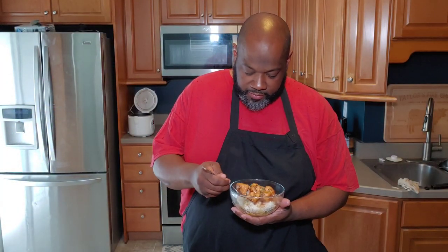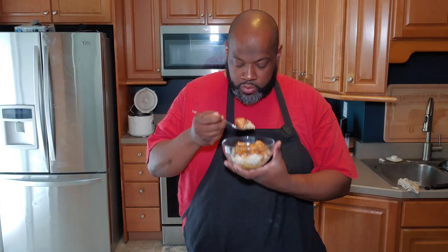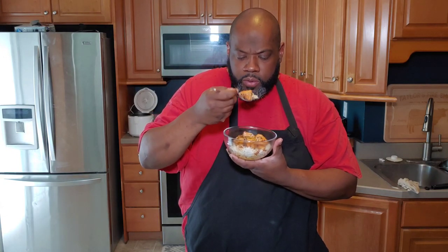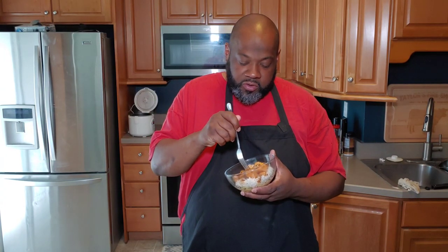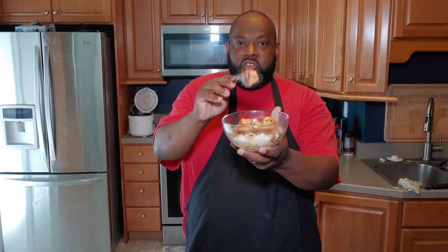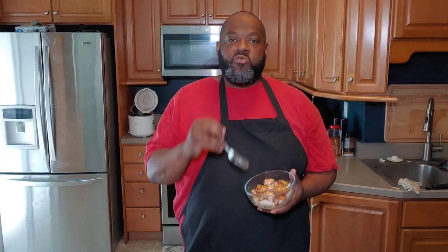Let's go ahead and get a bite. Man oh man, that is so fire. Sweet, spicy, not too salty, but not too sweet either — it's just perfectly balanced. The salmon is perfectly cooked so you can pick it up with your fork and it's not falling apart, but once you bite into it it melts in your mouth. That's the way salmon is supposed to be cooked — perfectly moist on the inside. I hope you guys give this one a shot. I'm sure you'll like it. Make sure you like, comment, subscribe, leave some comments down below, share the video out, and I hope to see you guys again. Till the next time, God bless you.